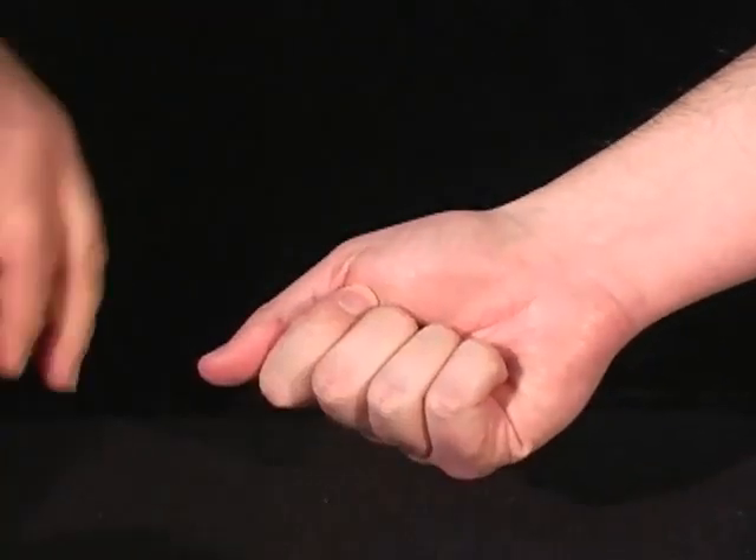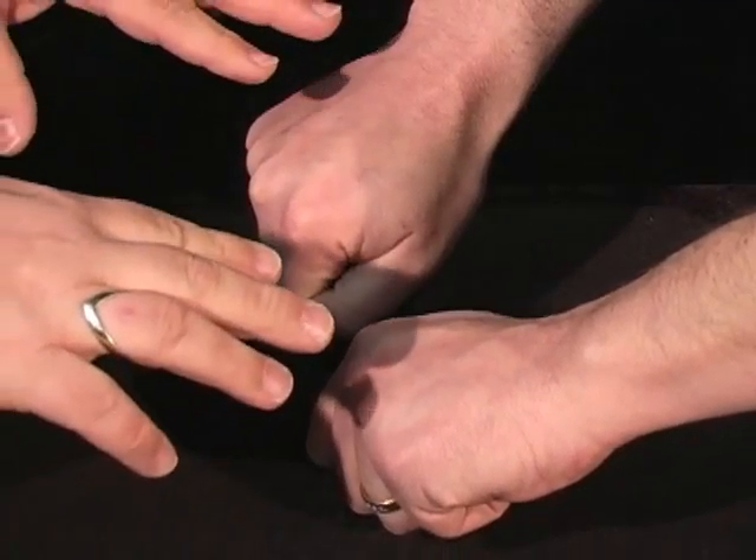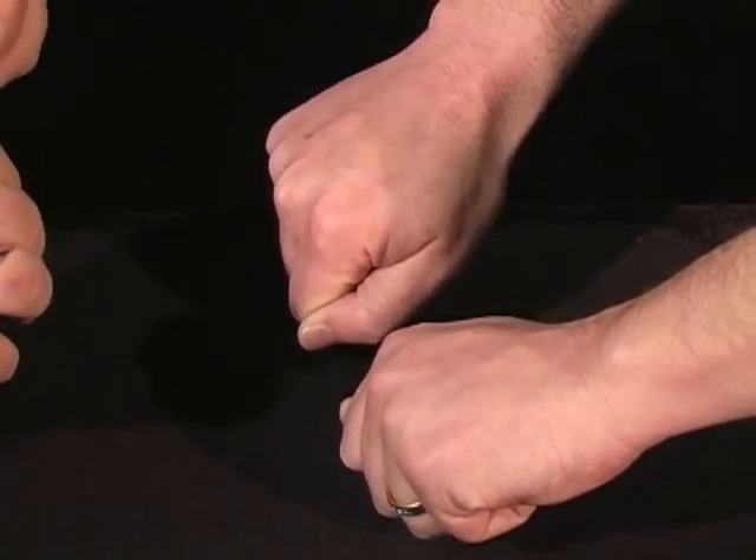Put those in your hand. Put them behind your back. You're going to put one coin in each hand. Put them out here. Now, if you can tell me which hand has a silver coin in it, I'll buy you a drink. If not, you buy me a drink.